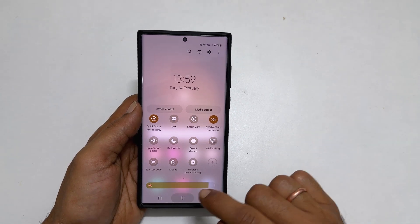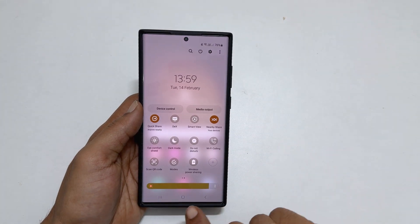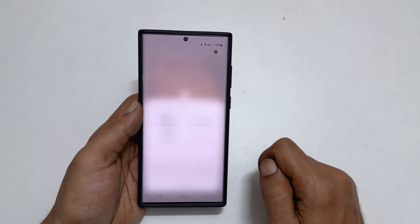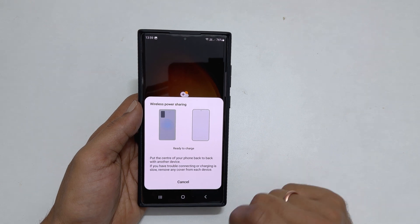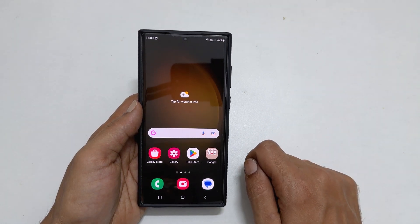Now, whenever you want to use this battery share feature, go to Quick Panel and enable this option. That's it for this video on how to use the wireless power share feature to charge other compatible devices on Samsung Galaxy S23 Ultra.